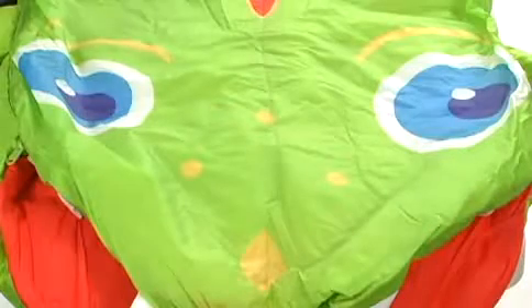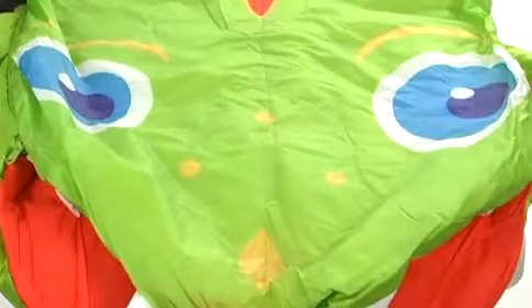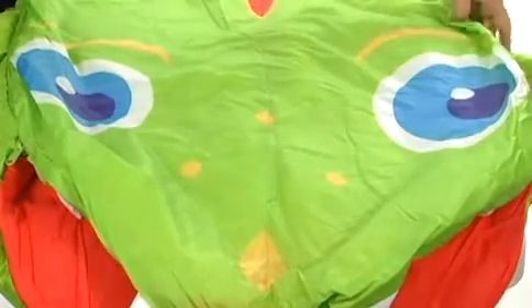Hey! This is the Augie Alligator Sleeping Bag from Melissa and Doug. This sleeping bag is good for indoor or outdoor use. It's made of a durable polyester that is machine washable and water-resistant.